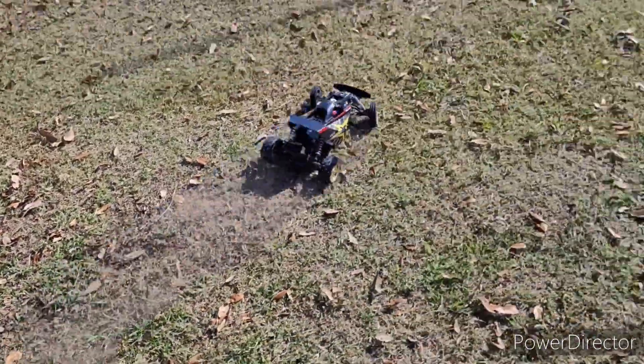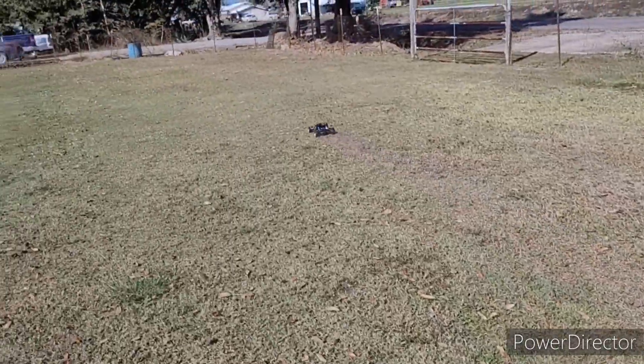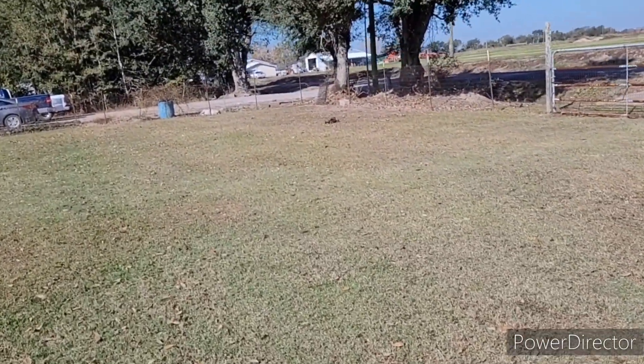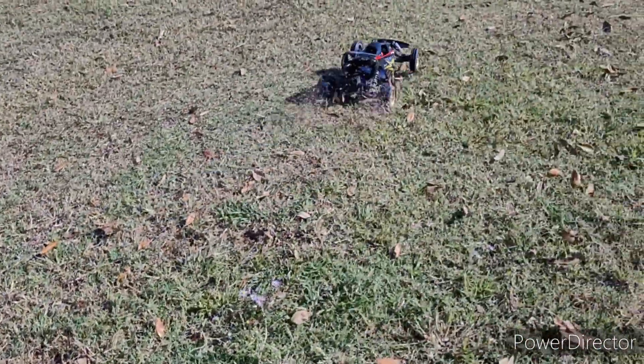Little 3S battery in there — awesome. Get it, get it for the buggy! Yeah, cool. Love running my little RCs — electric, nitro, don't matter. It's all fun.